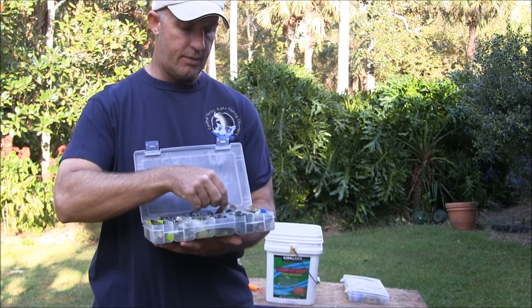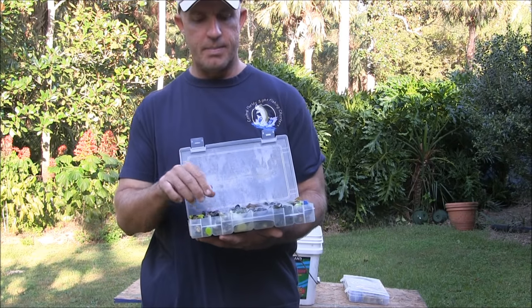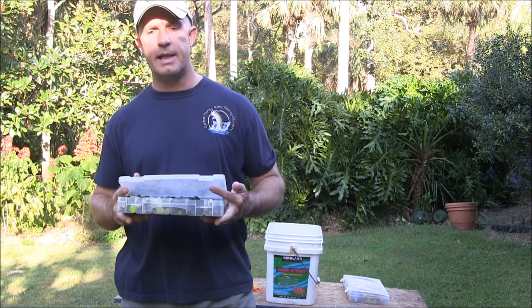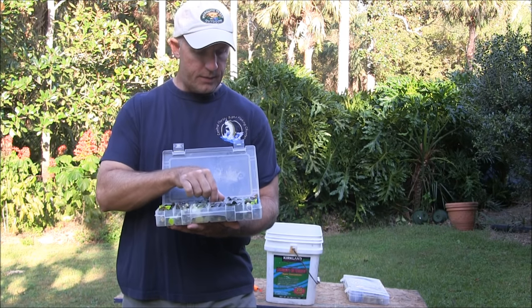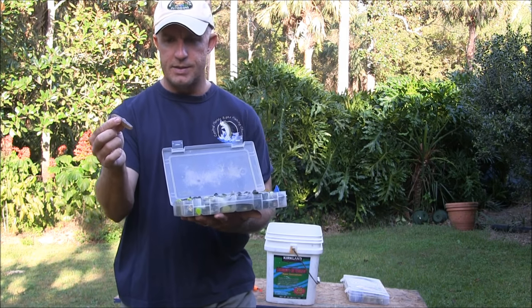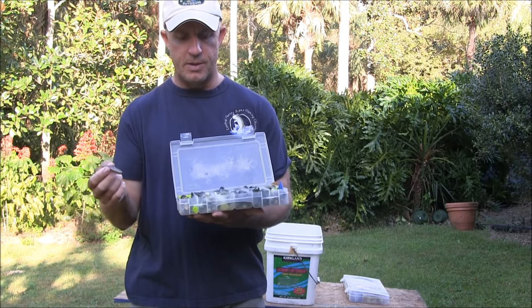These things are deadly on redfish and trout. They cast a long way, they're great to use when it's windy, and they're great to bounce over sand holes or sandy areas. If you're fishing them in the grass, they're great for sight fishing, but you have to learn to keep them out of the grass if you're going to rig them with an exposed hook. You can also rig these on the same worm hook I was showing before — lay that hook along the back and get a totally weedless setup — but you won't get quite as good of a hookup percentage as when the hook is exposed.